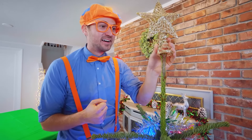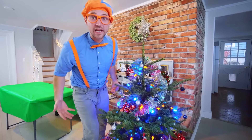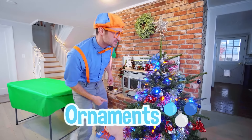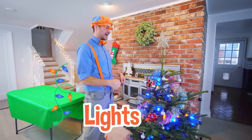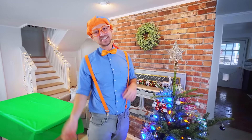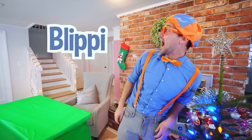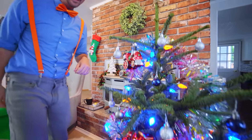We have one last thing — the tree topper. You wait till the very end to put this on. We did such a great job decorating this Christmas tree together. We have a star, some tinsel, some ornaments, and the blue and orange Blippi lights. I had a lot of fun with you — if you want to watch more of my videos, all you have to do is search for my name: B-L-I-P-P-I, Blippi. Good job — bye-bye.